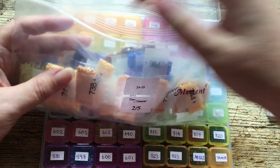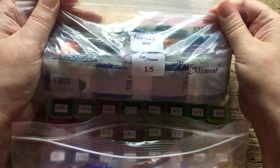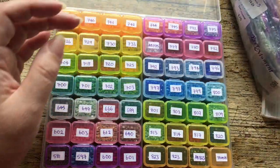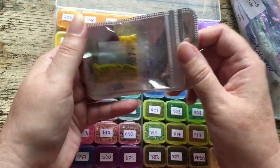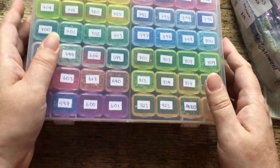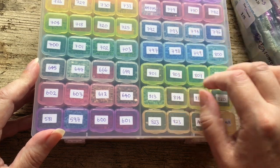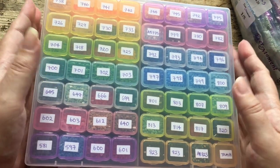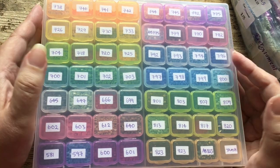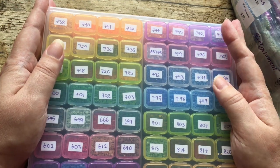That is it for today — and that was faster, go me! Hopefully I'll be back sooner with part three of the kitting up, and then soon we can actually get started again on the painting. I'll see you all again soon, bye for now!